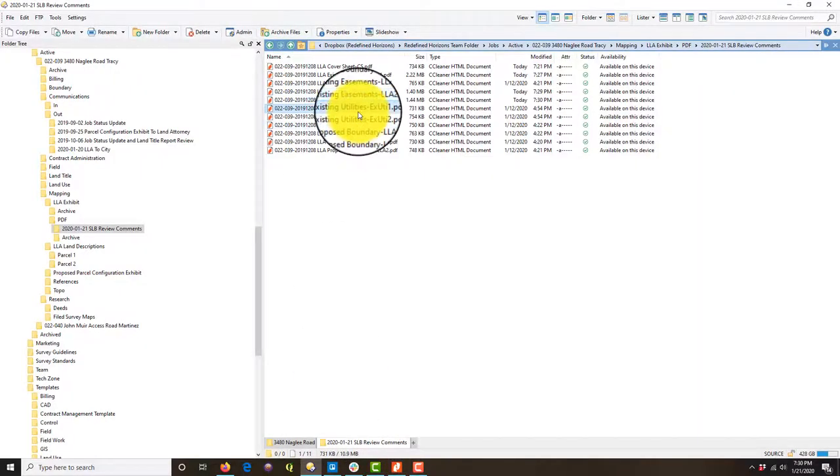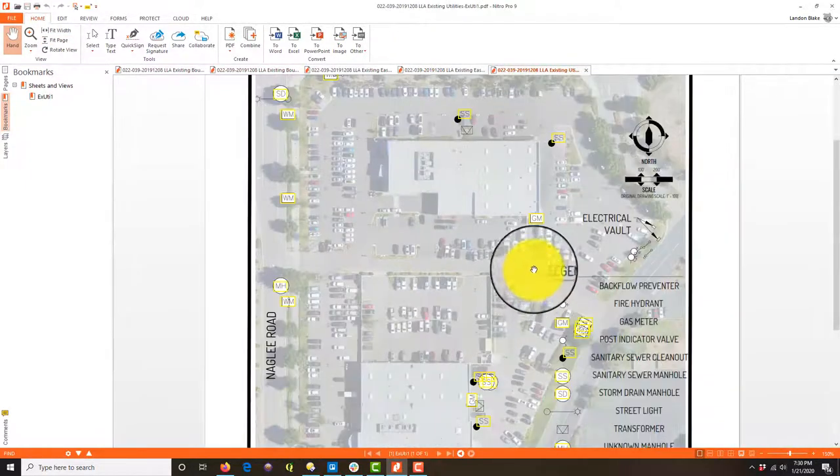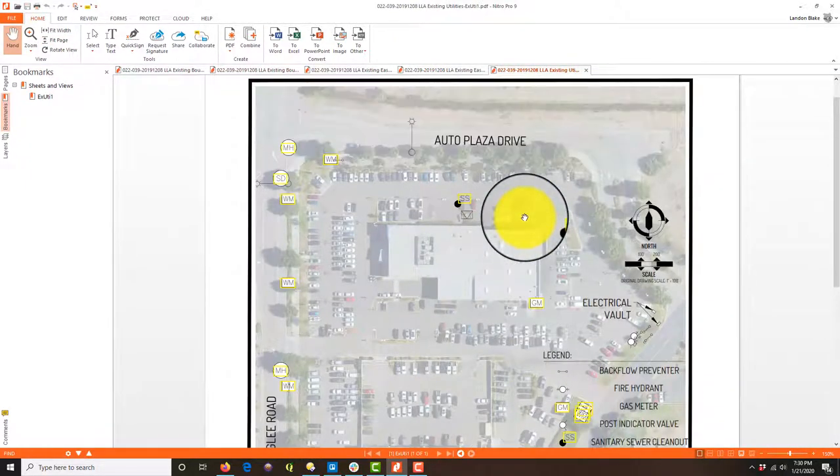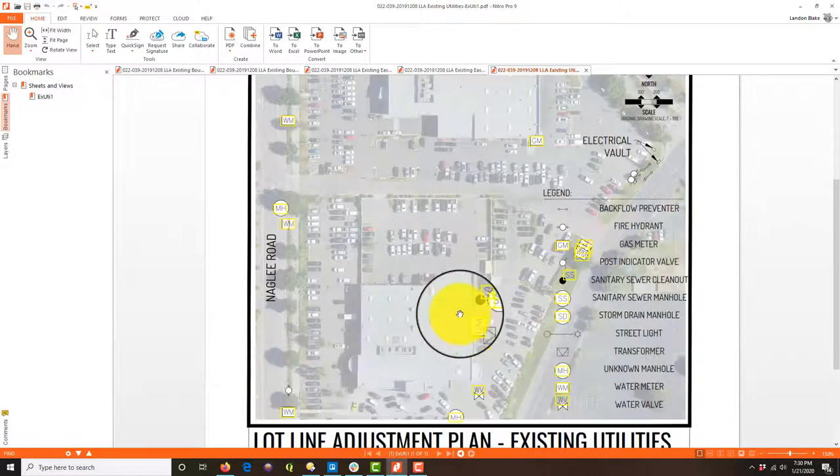Okay, those sheets look good. We've got a couple more. This shows the existing utilities. He did a good job here, but what I really need are the utility lines, and I'm not sure what these yellow things are.